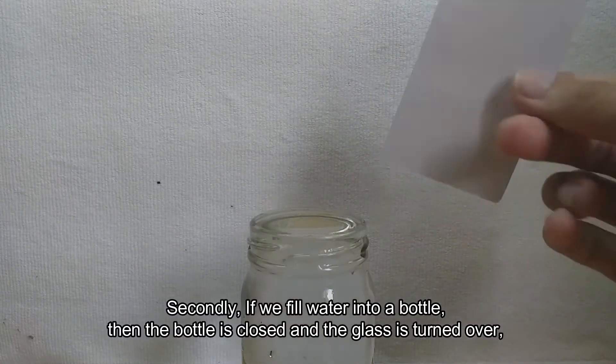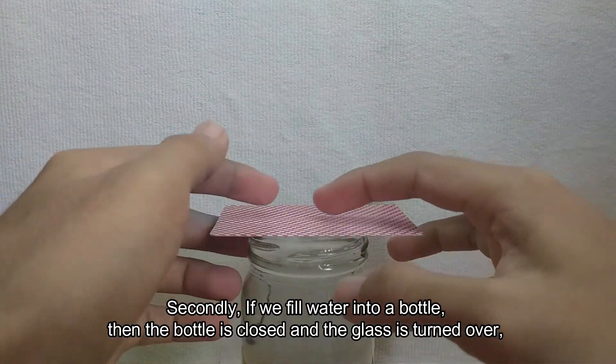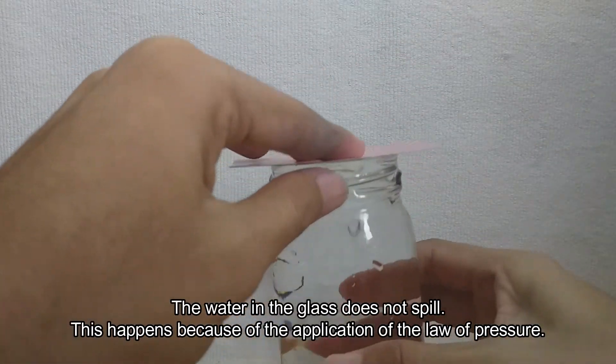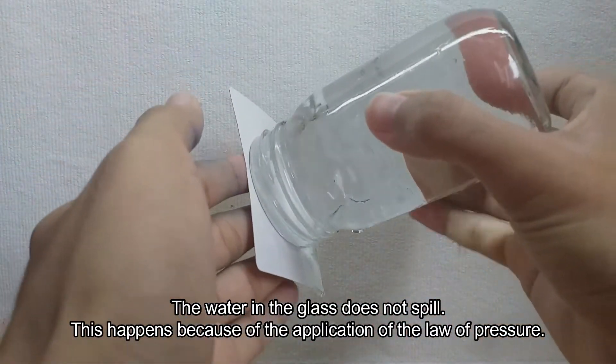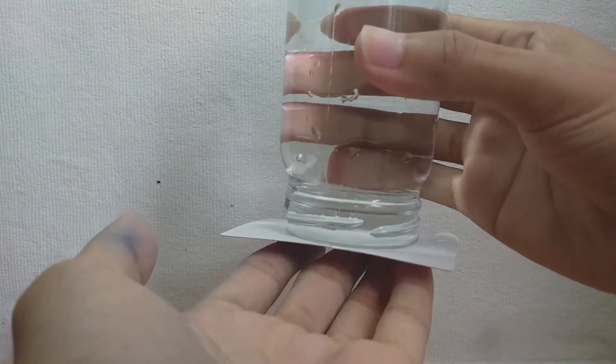Secondly, if we fill water into the bottle, then the bottle is closed and the glass is turned over, the water in the glass does not spill. This happens because of the application of the law of pressure.